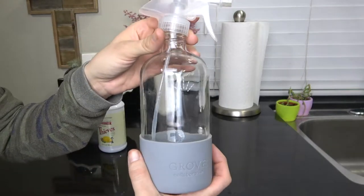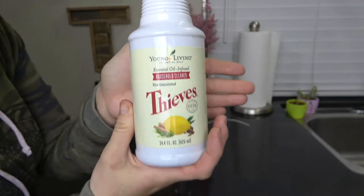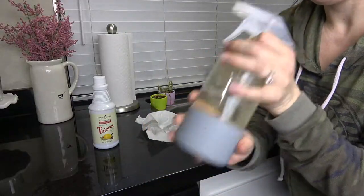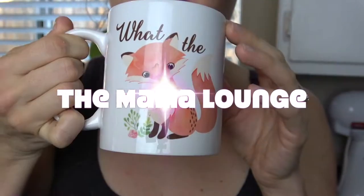Hey mamas, welcome back to the Mama Lounge. I'm Sarah, and in today's video I'm going to be mixing together my absolute favorite and most used all-purpose cleaner.